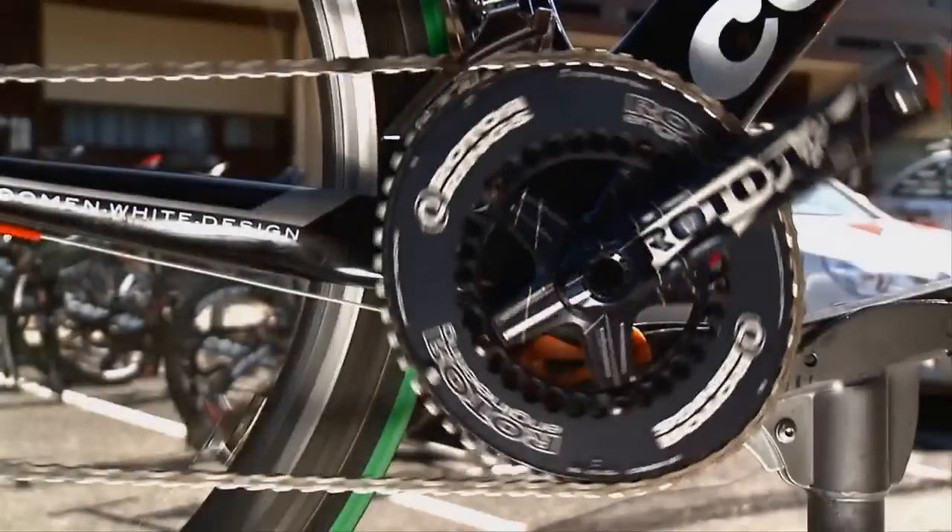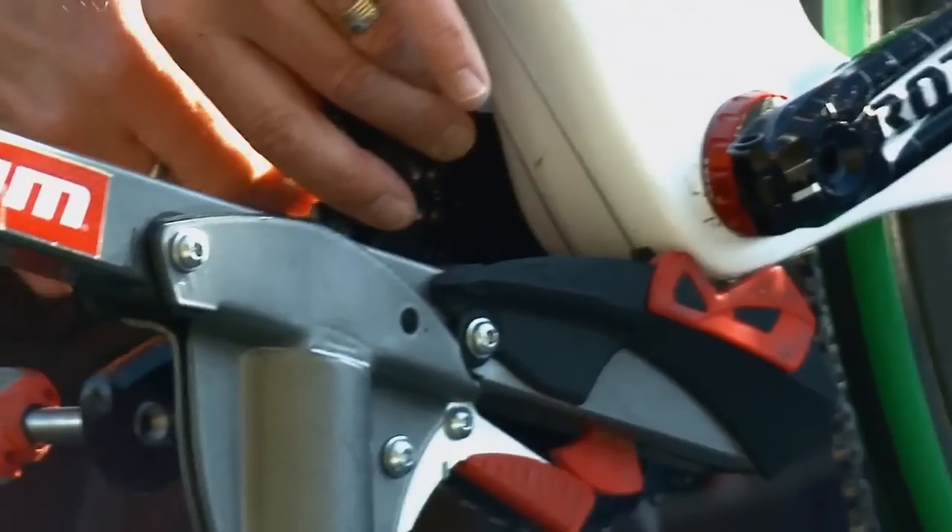Rotor Bike Components are partners of the Cervelo test team, providing them with chain rings, cranks and bottom brackets.